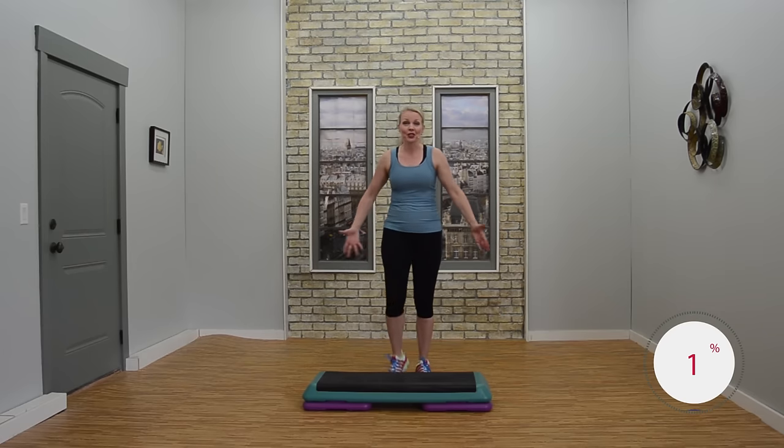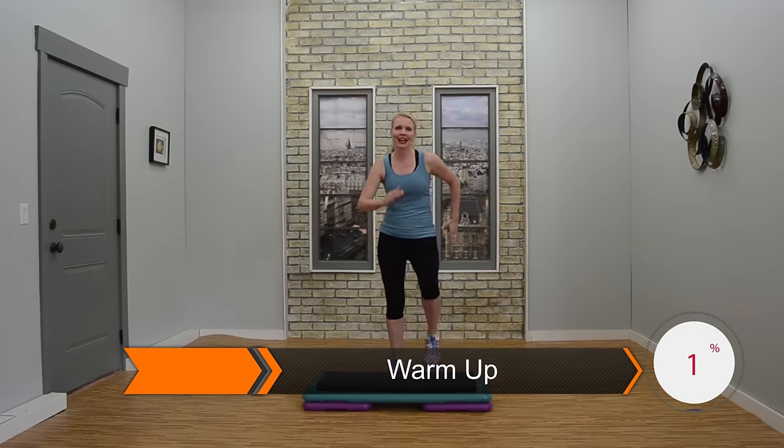Hi, Jenny Ford here. Welcome to your step workout. You're marching with me right now, right, left. Good work. We're going to get you warmed up. You're going to have a really fun time today. I'm excited for this workout.